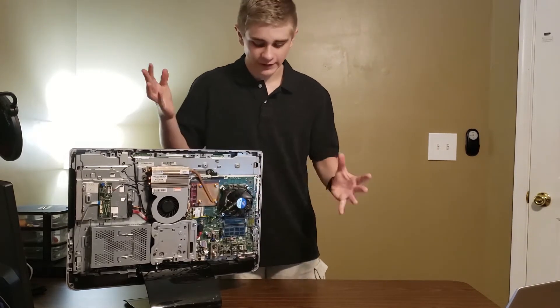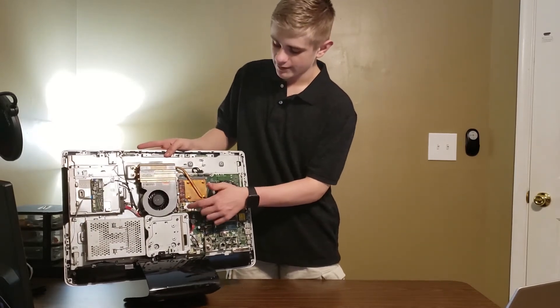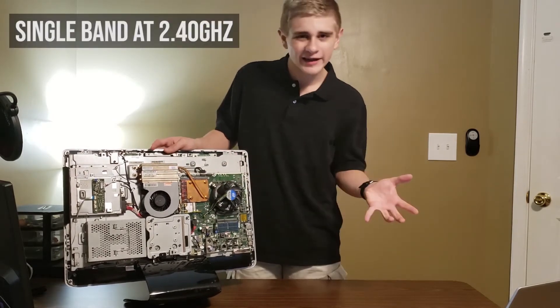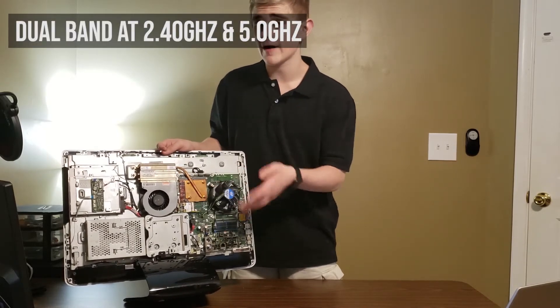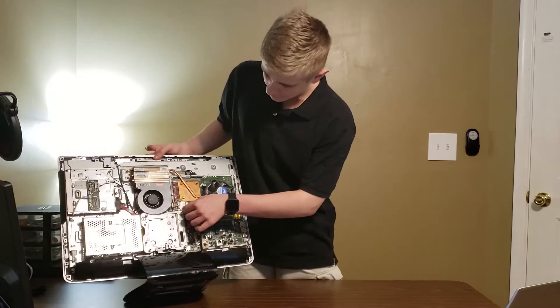I actually did replace the WiFi card already because it was running at single band. Now this is a dual band WiFi card, so I get the 5 GHz network band.